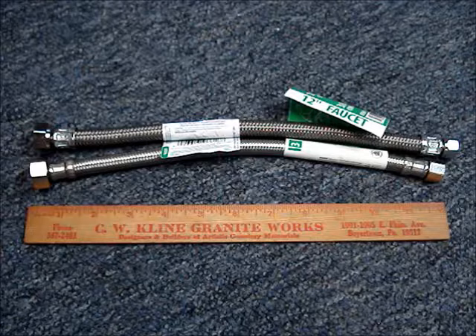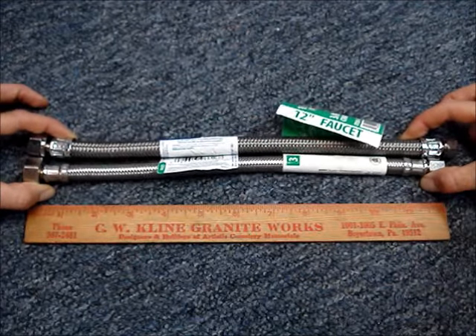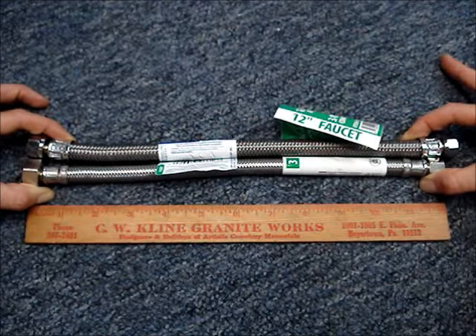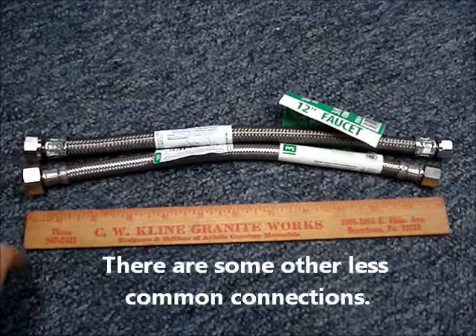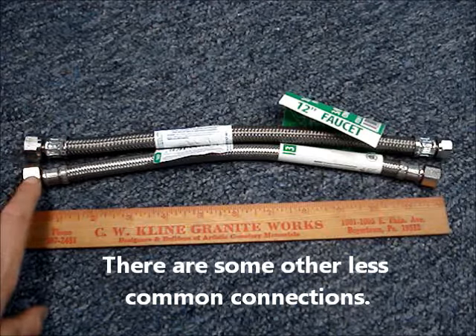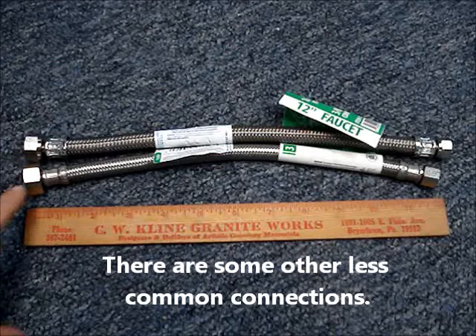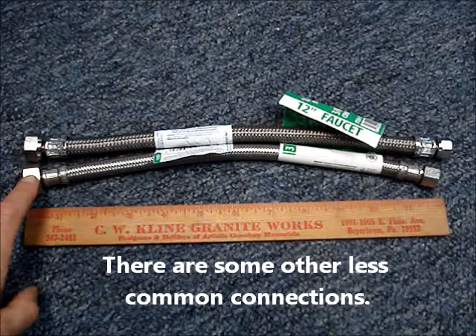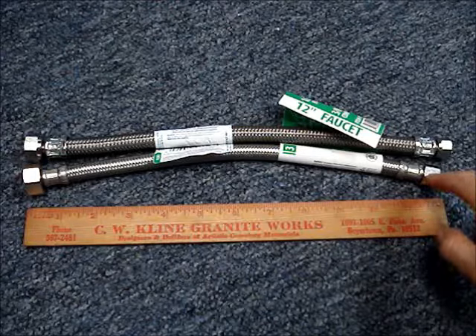It's a good idea to take the old hose to the hardware store so you get the correct replacement. The lengths can vary from manufacturer to manufacturer. Depending on your application, you may need a hose with a half-inch female iron pipe connection, or perhaps a half-inch female iron pipe connection and a three-eighth compression connection.